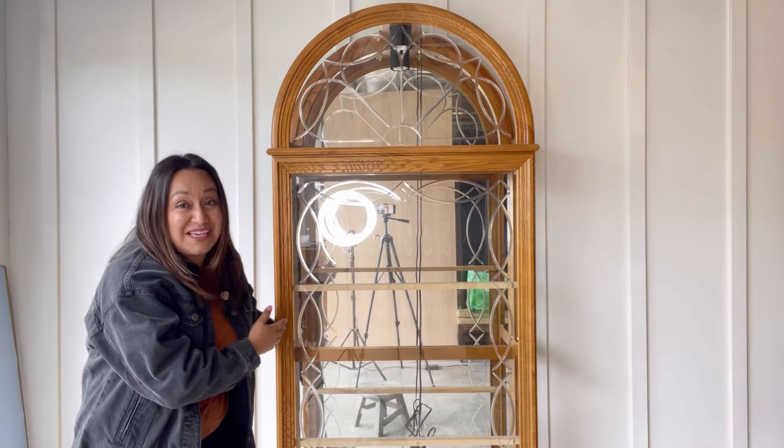Hello guys, welcome back. This is Melissa from Alay Refurbish and today we're gonna give this curvy tall girl a major makeover. Don't go anywhere and stick around for today's transformation.